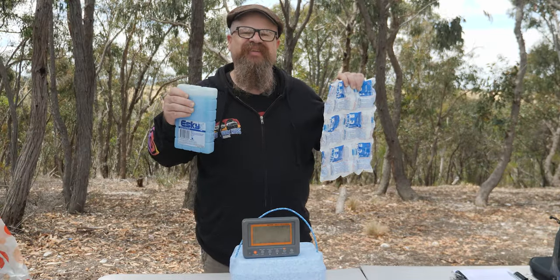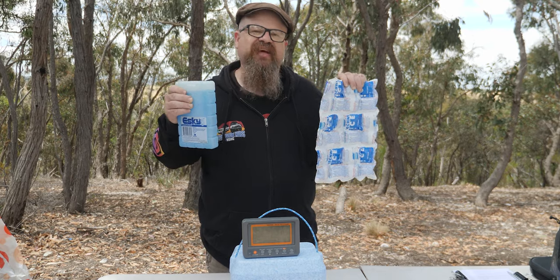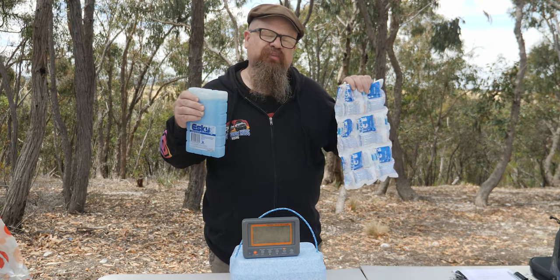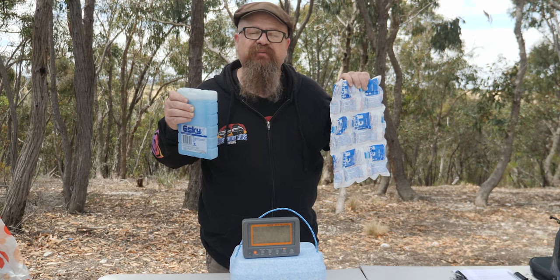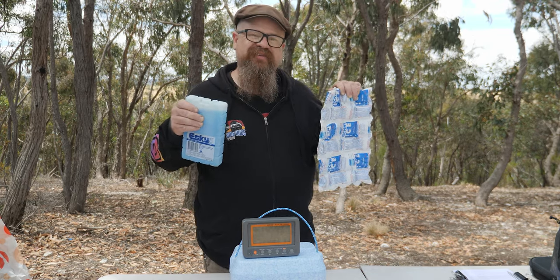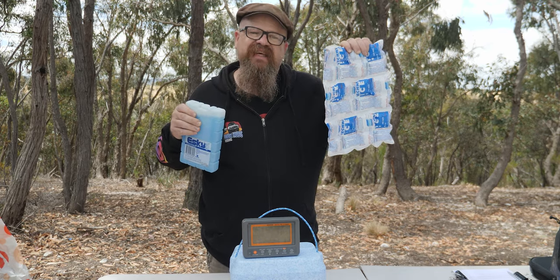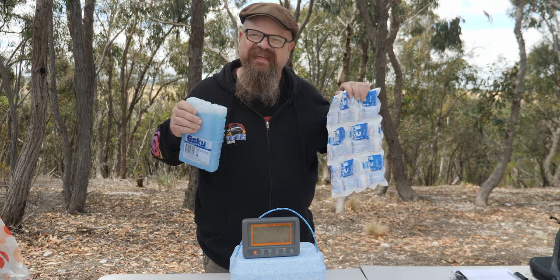G'day, welcome back to the bush. In this episode of Lock Hubs 4WD, we'll be checking out exactly what you should be putting into the bottom of your cooler to keep your favourite beverage icy cold on a hot day — whether that be the usual party ice, ice packs, or maybe even the new kid on the block, Techniice. So let's get into it.